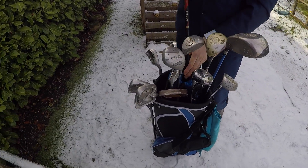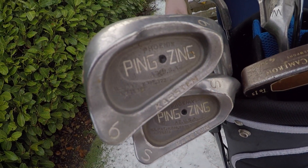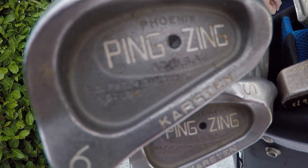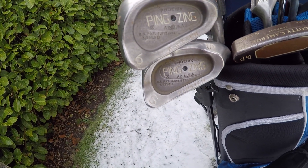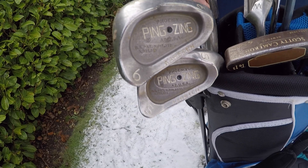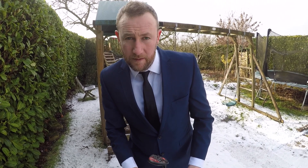Let's look at these irons. I use the six iron almost exclusively unless I'm within a hundred yards of the green. These are Ping Zing. They look about twenty, thirty years old. Yeah, they were - like nearly all my clubs - a present from my father-in-law Terry. Thanks Terry!